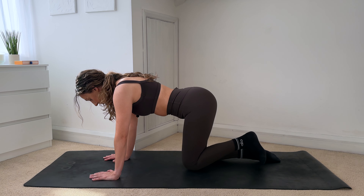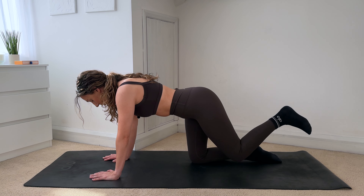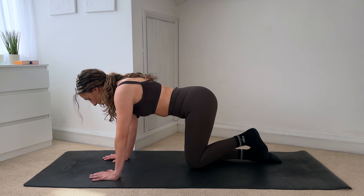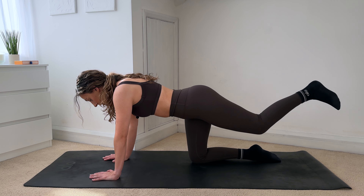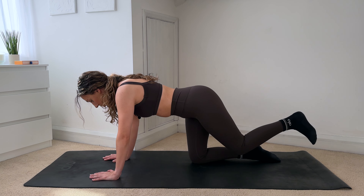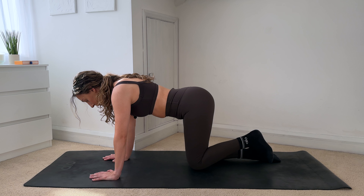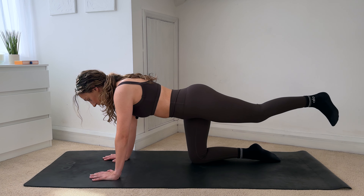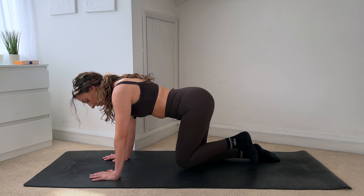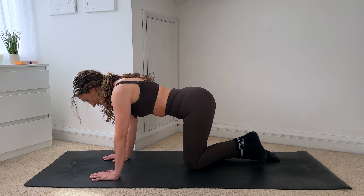Keep your hips square — just extend, squeezing into the glutes, and really slowly bringing it back in. You may feel that your lower back pain is more on one side than the other. Doing these exercises will just help you figure out where that pain is coming from, what your body can and can't do right now. Just take it easy — this is more just to get your body moving, keeping those muscles nice and active.